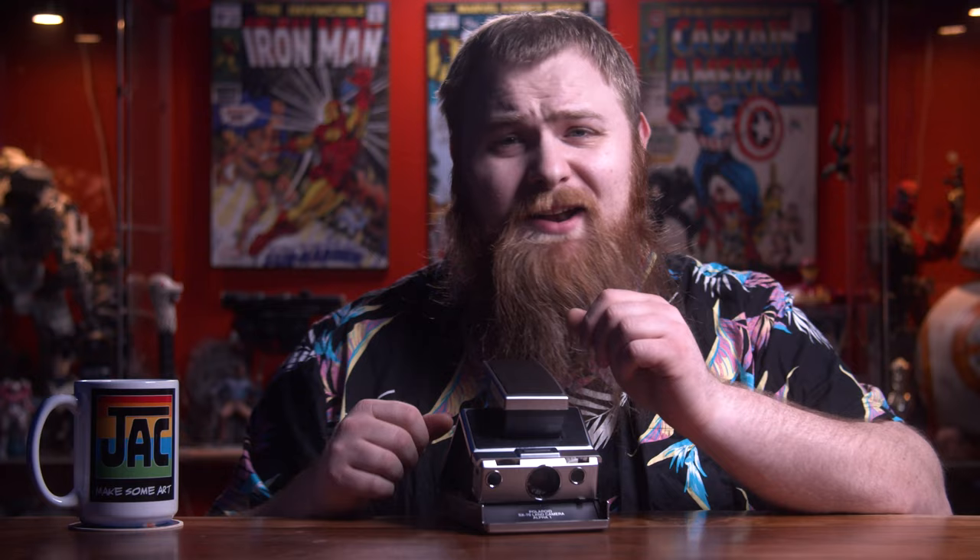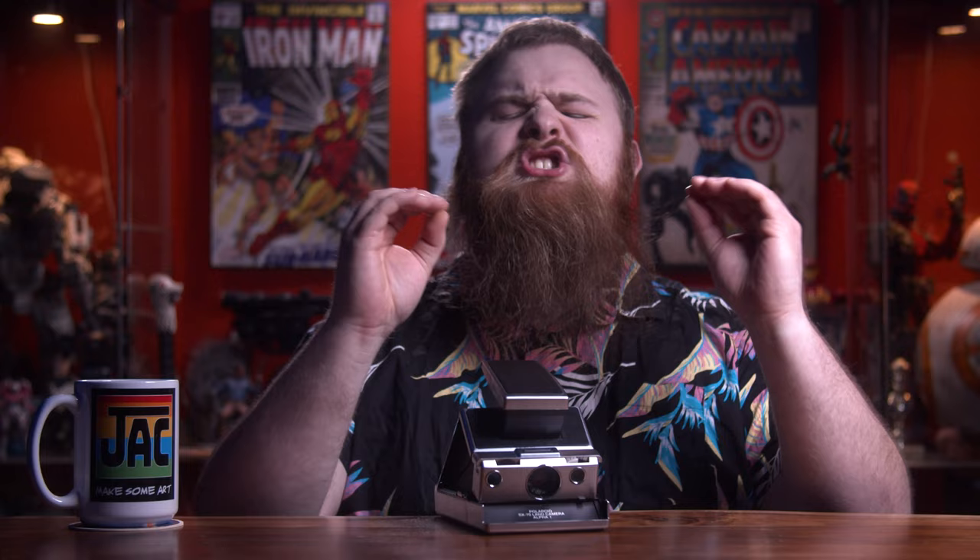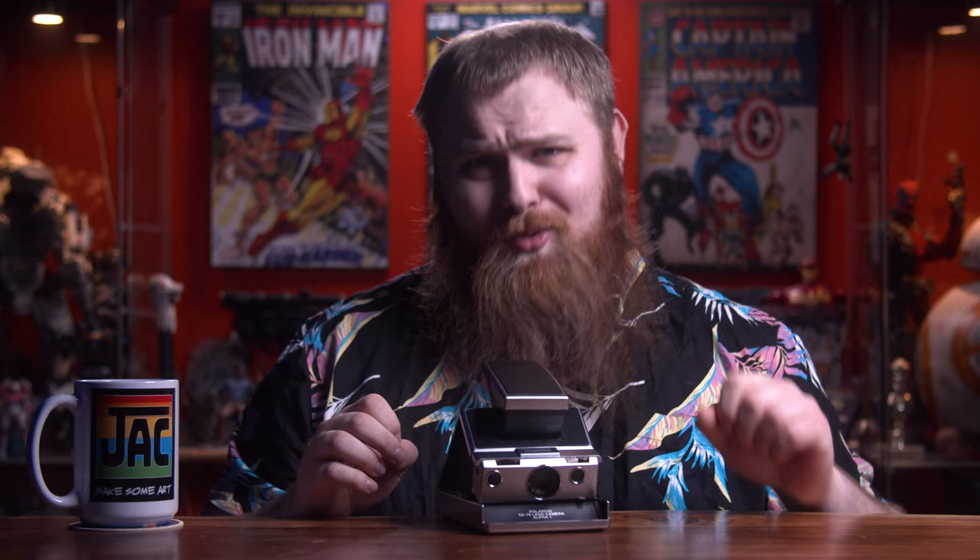Welcome! In today's video I'm your host. Let's just get this out of the way first — this camera right here is really expensive. How much exactly? A bone-chilling $880. Ouch. And no, Mint did not send me this to review — I tried, they wouldn't. Ouch.